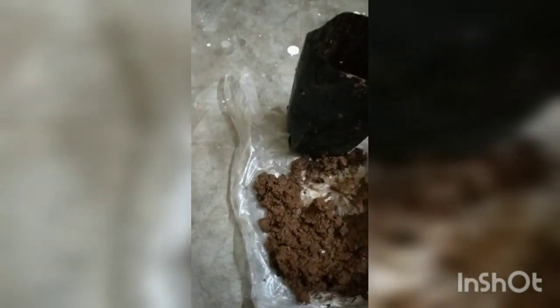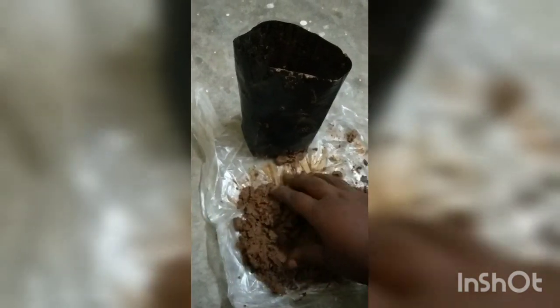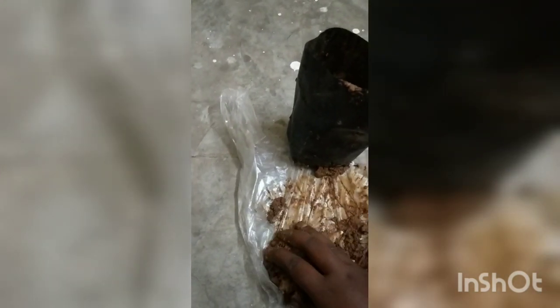I have already poked holes into the grow bag for proper drainage. After adding the soil, you can grow tomatoes very easily in a grow bag and enjoy organic tomatoes from your home. It is very easy to grow tomatoes in these grow bags.